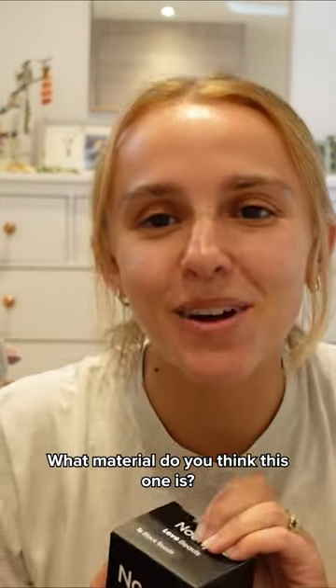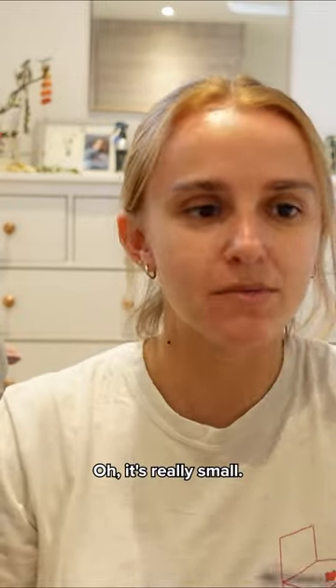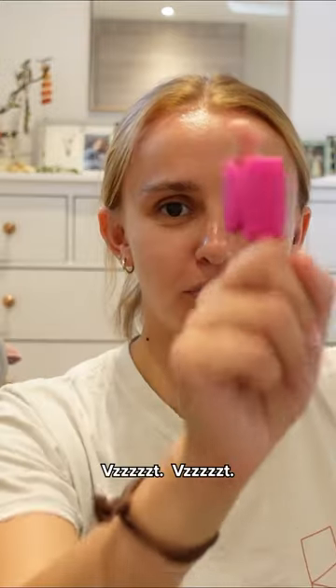What material do you think this one is? Let's play the fun game. I'm no expert in anal pleasure, I'll say that first. However, oh, it's really small. A bonking bunny.